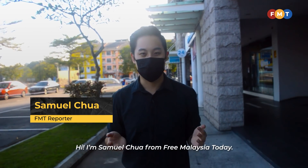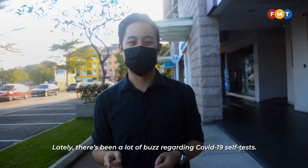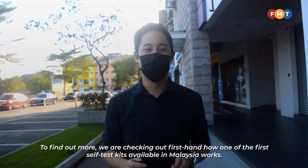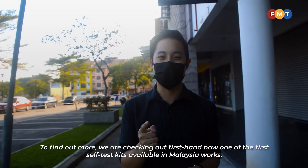Hi, I'm Samuel Chua from Free Malaysia Today. Lately, there's been a lot of buzz regarding COVID-19 self-tests. To find out more, we are checking out first-hand how one of the first self-test kits available in Malaysia works. Let's go!